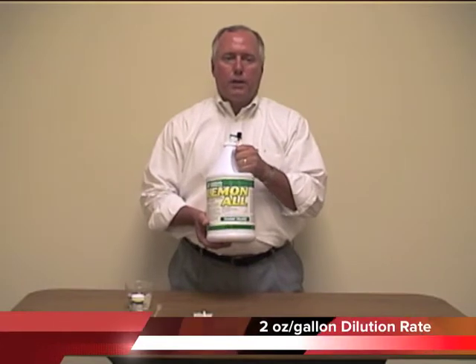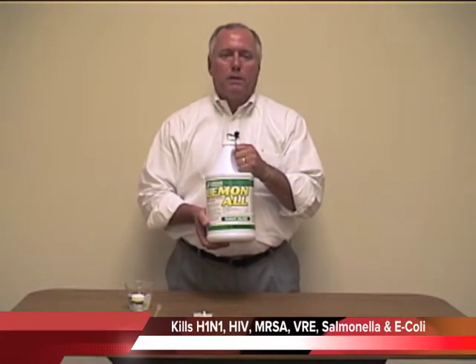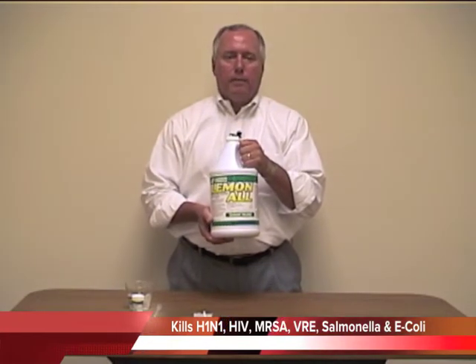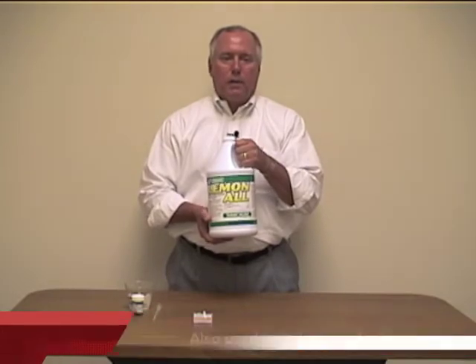At a standard two ounce per gallon dilution rate, it kills many types of bacteria and viruses, such as the H1N1 or bird flu virus, the AIDS virus, MRSA, VRE, Salmonella, and E. coli. It's also great for use in veterinary clinics and animal shelters, because it also kills the canine parvovirus.